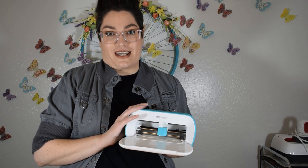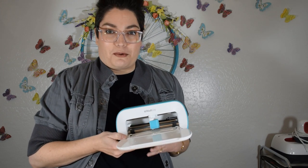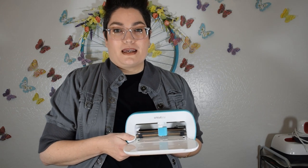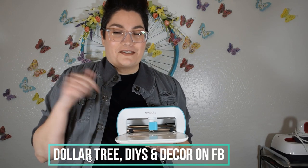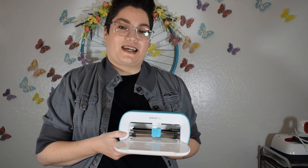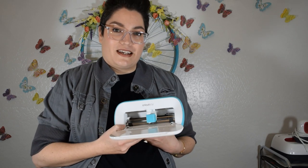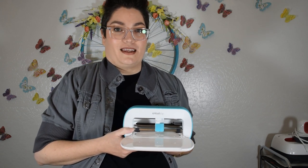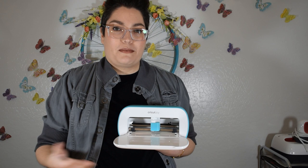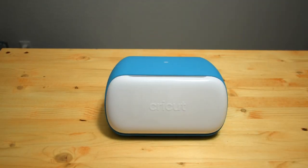I'm going to show you my first project I've ever made using this and we can learn together. If you're joining me today from my Facebook group Dollar Tree DIYs and Decor, leave a comment below — I'd love to know where you're joining from. If you're not a member, make sure to join and like and subscribe. Let's go ahead and get started.